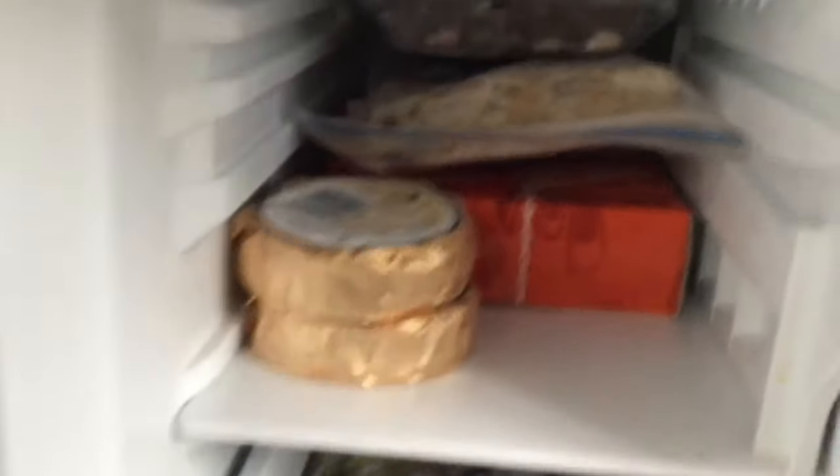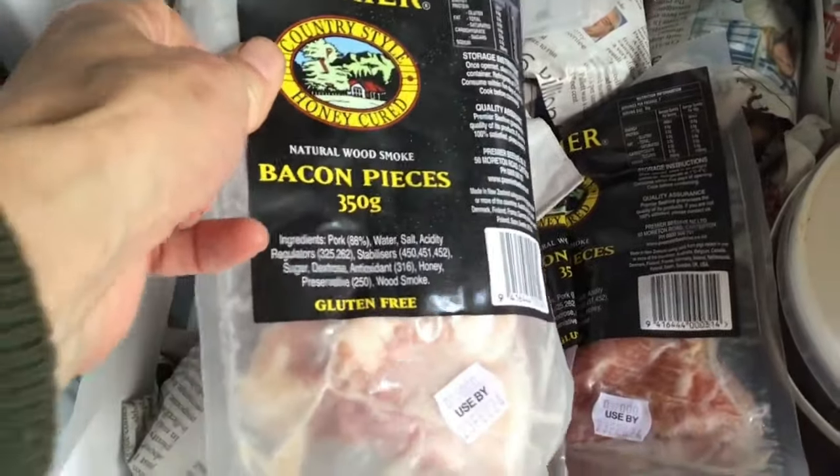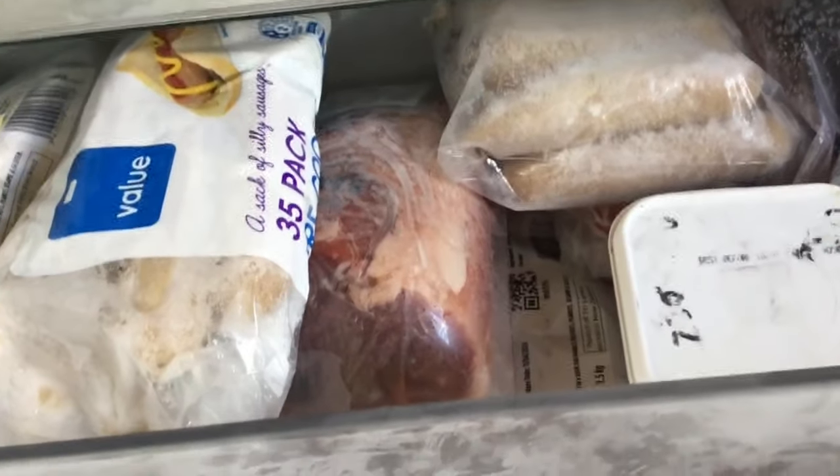Going into the freezer — there's some freezer meals, spring roll stuff for the kids' lunches, some brie, old bananas, berries, tofu, cherries in a big container, sausages — two packs with nine sausages each — bacon pieces, and all of these are pestos. More sausages, blackberries, two lots of mint, corn, corned silverside — that's the meat in that one.